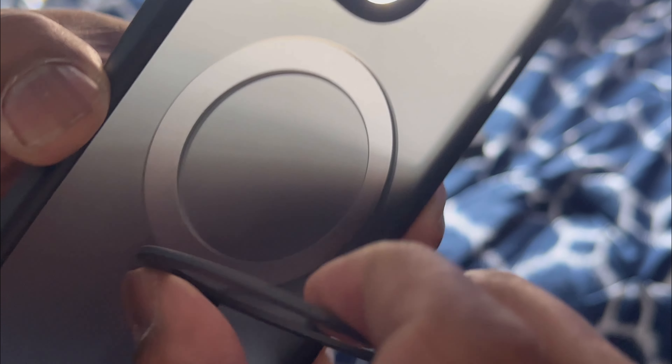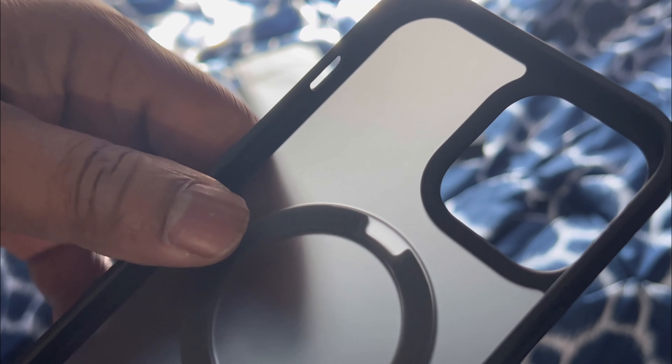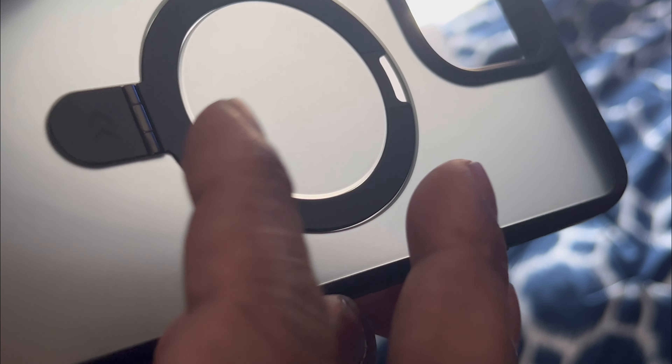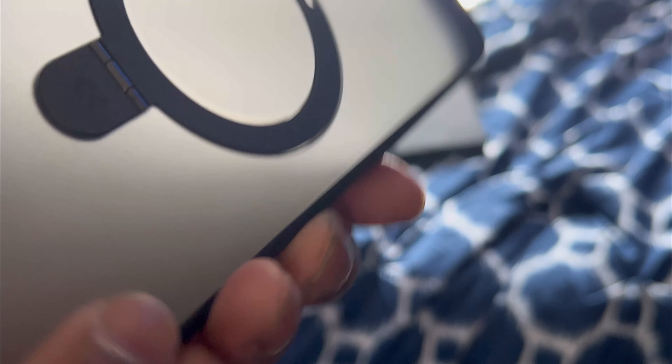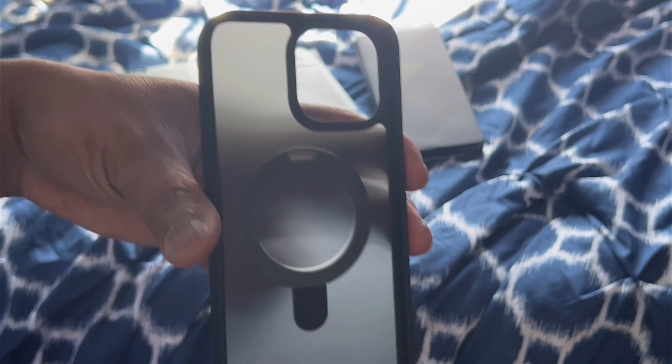It does have a little flap right here — you can pull that down. It acts like a kickstand. There's the magnetized part right there. Let me put that back in. I don't think it has a film — I think it's just matte. Yeah, it's matte. There's no film over it. This is not translucent clear, it's just matte. So this is pretty much it — this is the case.